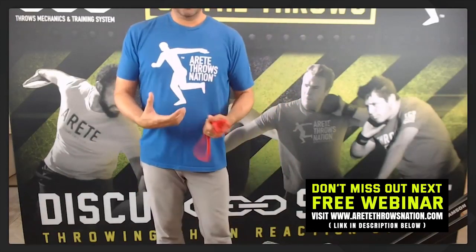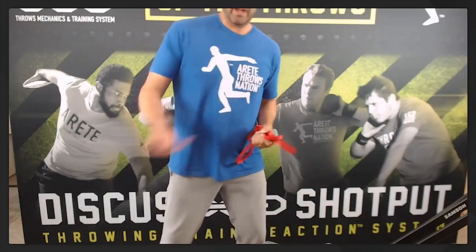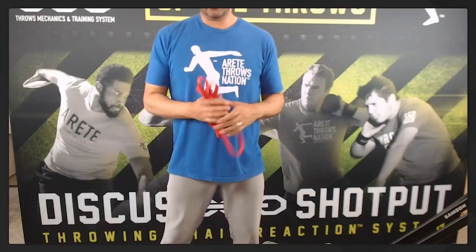We feel that in pillar one and two, but you're really setting it up in pillar one, and you will feel it obviously through pillar two as well.